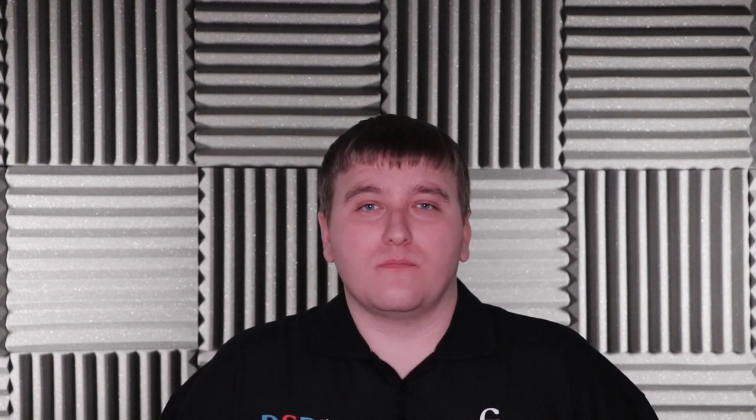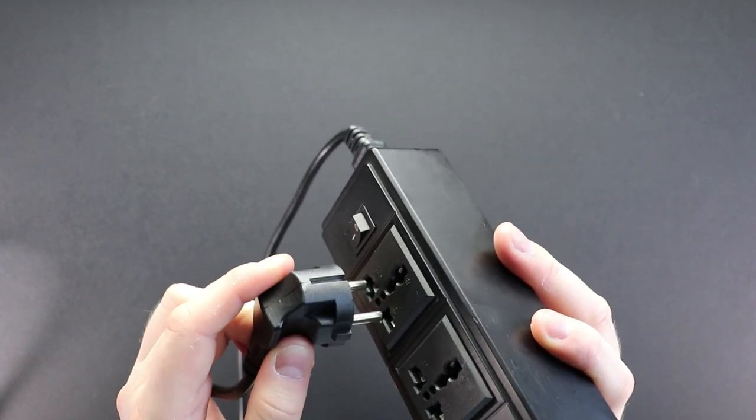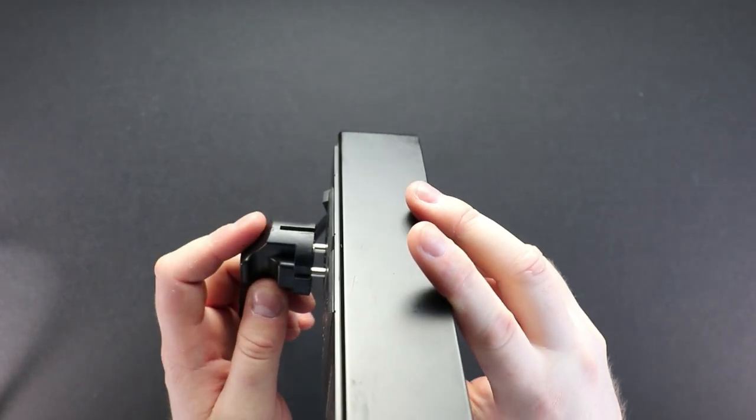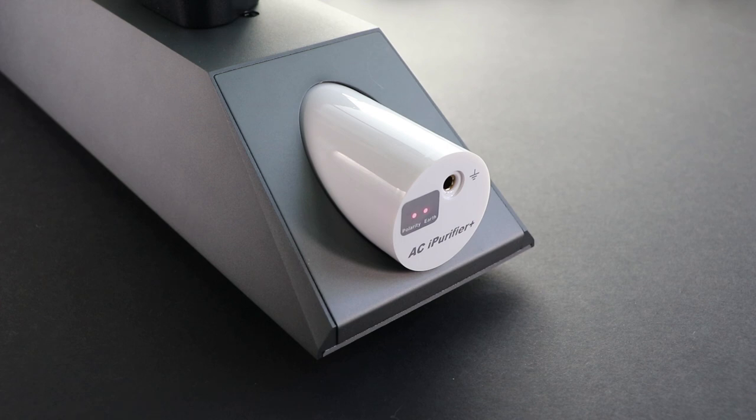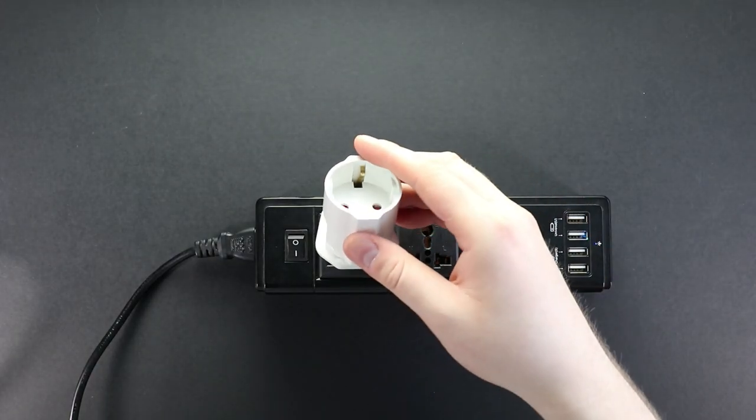When you insert the plug into your wall, it will let you know if a ground is present or not, and also if the polarity is incorrect or not. I'll start by using an EU plug connected to a travel extension. The ground pins are not touching, therefore no ground is present and it can't reference the polarity — as you can see, both LEDs are red.